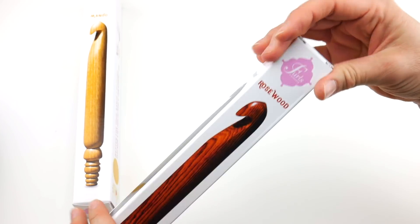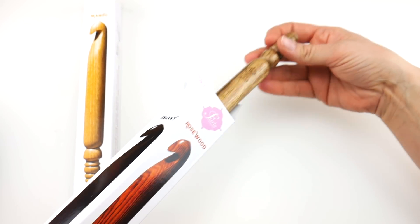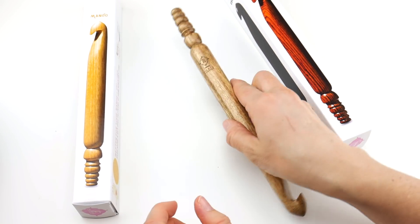Let's pop these boxes open and see what's in here. I have to admit I've already peeked and they're really pretty. This is the first hook — a really interesting wood, I have to say. Let's take the other one out too and look at them together.